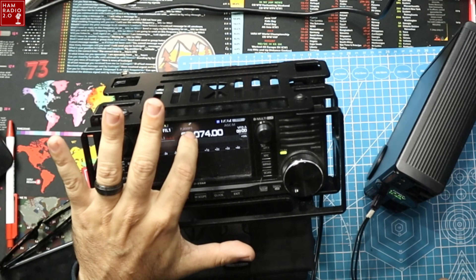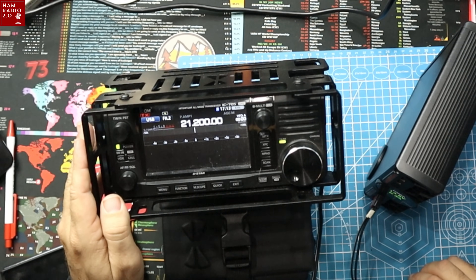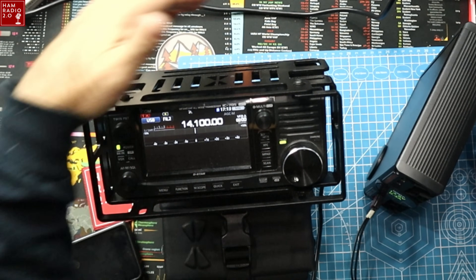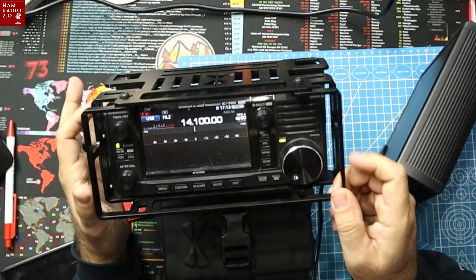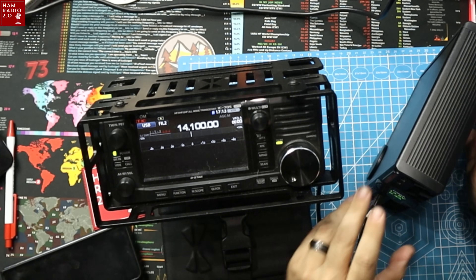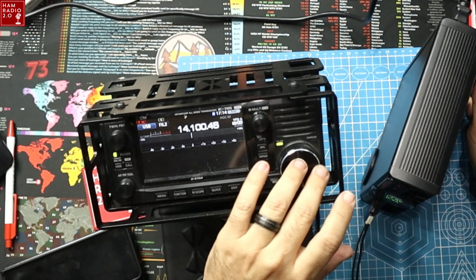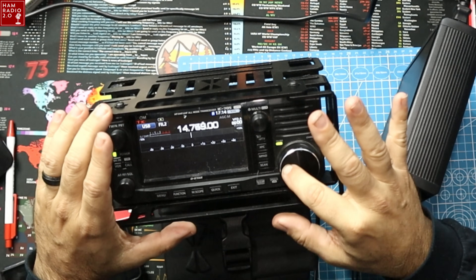On 10 meters it looks just fine — that's 10 meter FT8. Going to 15 meters and then 20 meters, we're still not seeing any birdies on the scope at all, even with the unconnected antenna port sitting right here. The power supply is drawing 0.4 amps at 13.8 volts. We're not seeing anything here at all — no birdies, no spurs on the readout, nothing.